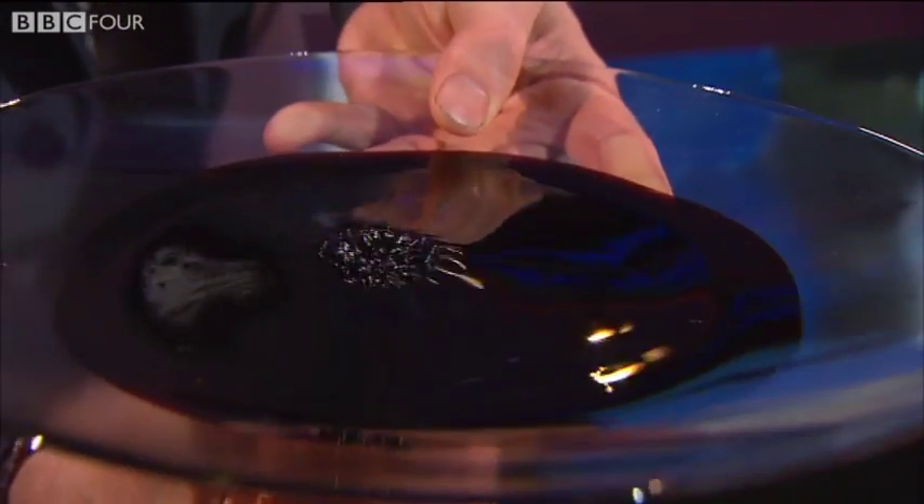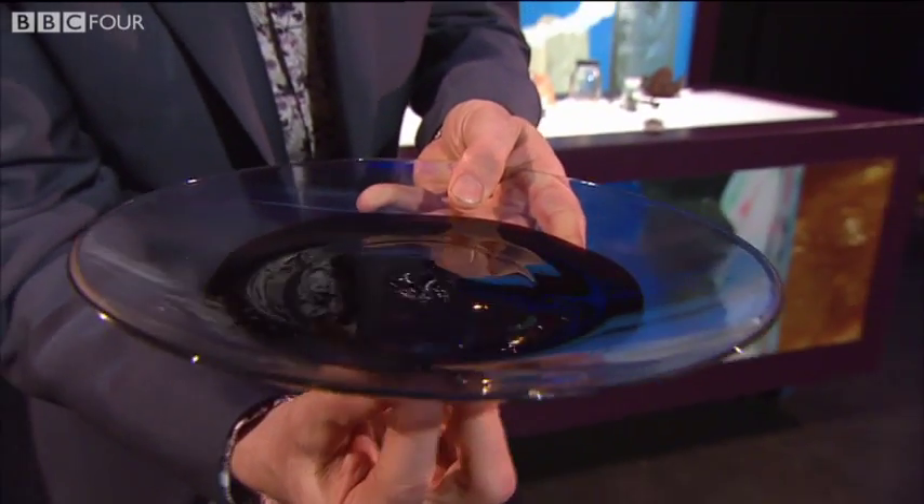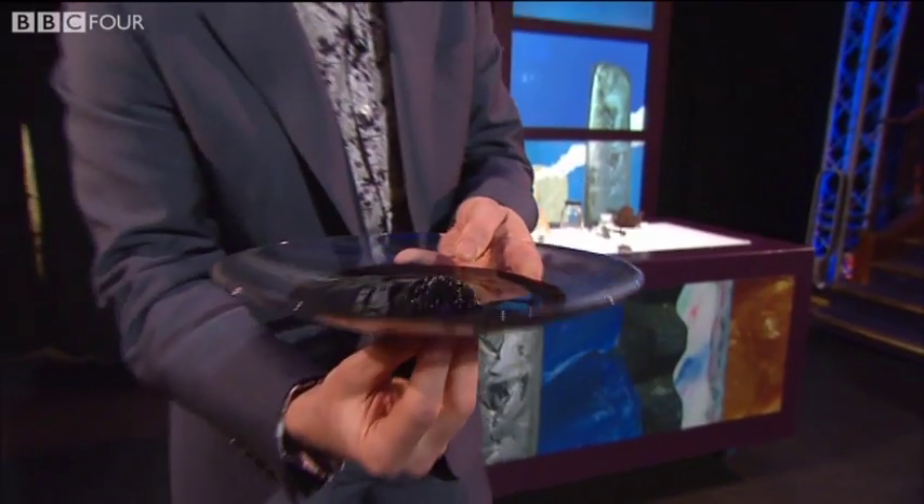A liquid. A solid. That doesn't seem right, does it? How weird is that? Now I'll show you something even weirder with this liquid.